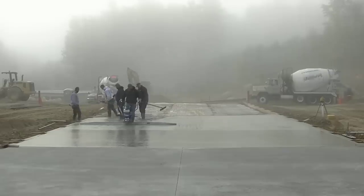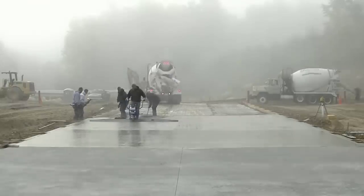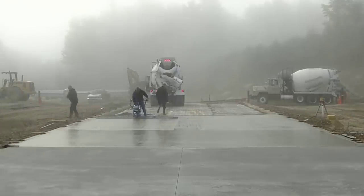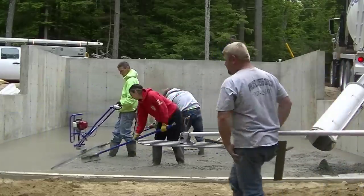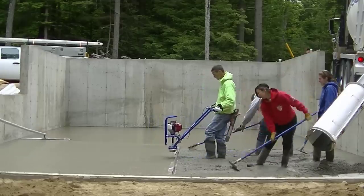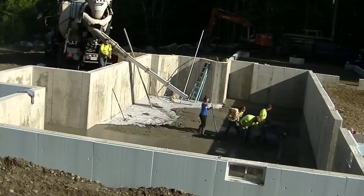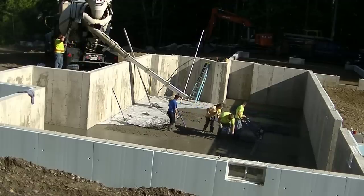You can see Darren running it now — all our guys can run this thing. It doesn't take that long to get used to. When you set it on the concrete, start slow with the throttle, and as soon as you start giving it throttle you want to slowly start pulling it backwards. You don't want to keep it sitting in one position. Pull backwards as you throttle it — you can give it higher or lower throttle depending on the slump of the concrete. Keep it moving; if you stop, just shut the throttle off.